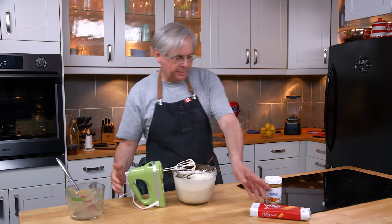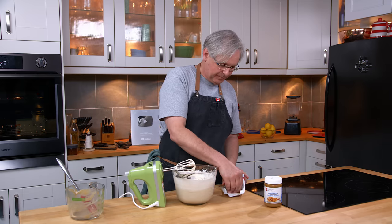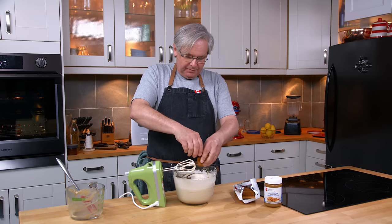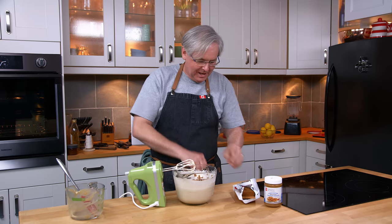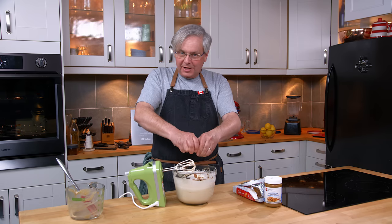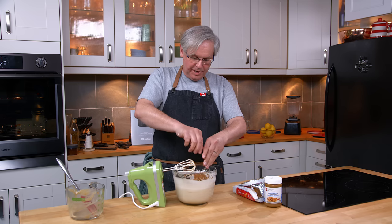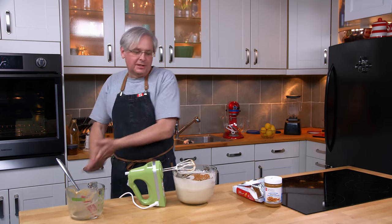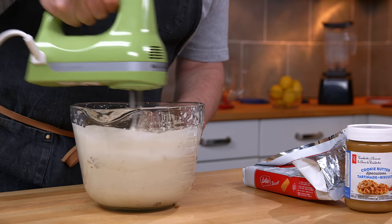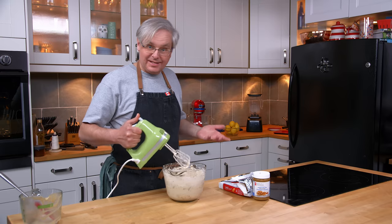I have some Speculoos biscuits here and I'm just going to crush some in — as many or as few as you like. It's not critical how many you use; please yourself. You want to eat this ice cream, so make it the way you want it and add as many as you like. I'm going to break those in and not crush them up too much — I'll use the mixer to mix them in and that'll break them up a little bit more. And that's it, there's really nothing to it.